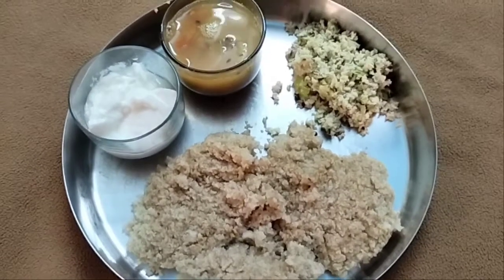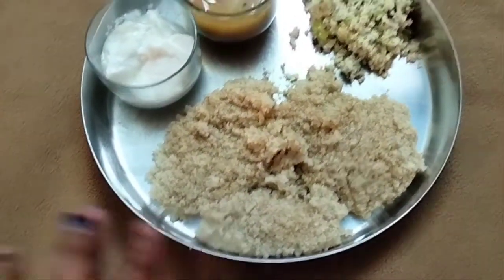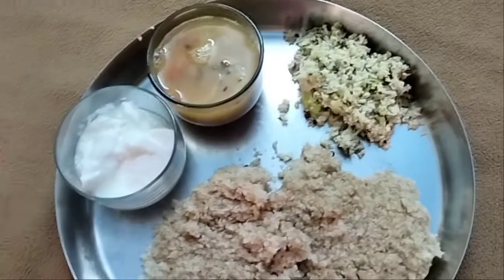And for lunch, you can add the roast. You can add the rice, and you can add the chicken. There is sambar and potatoes.